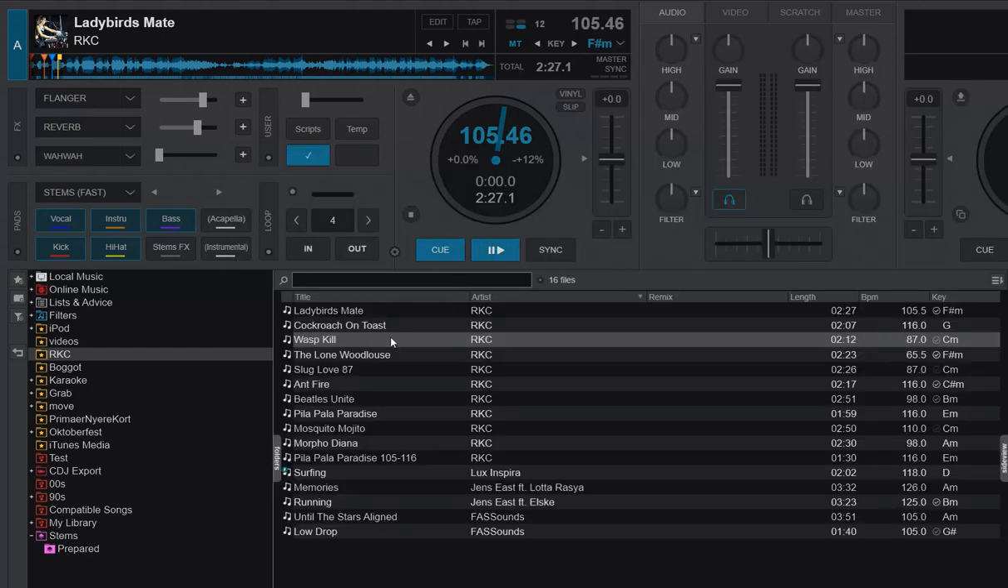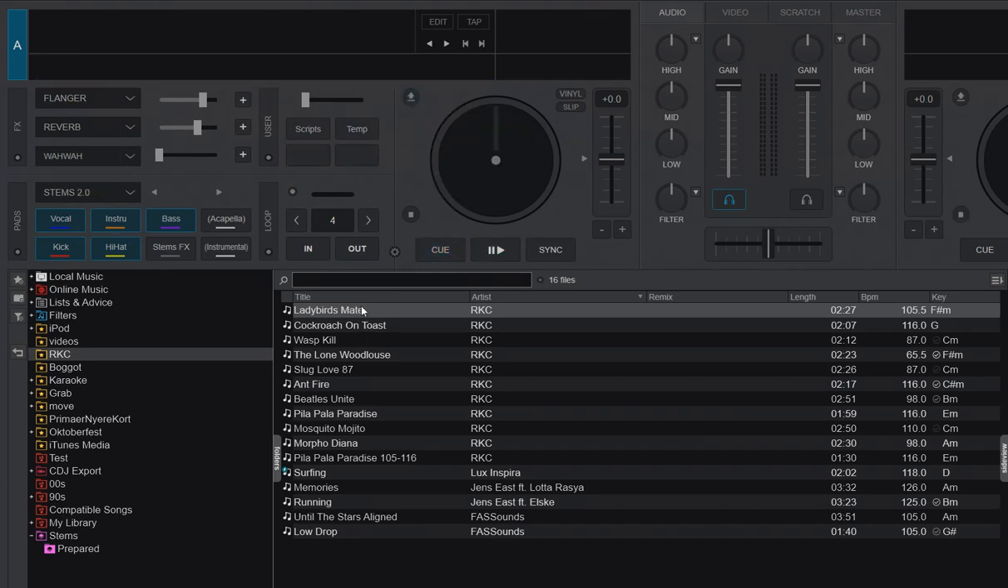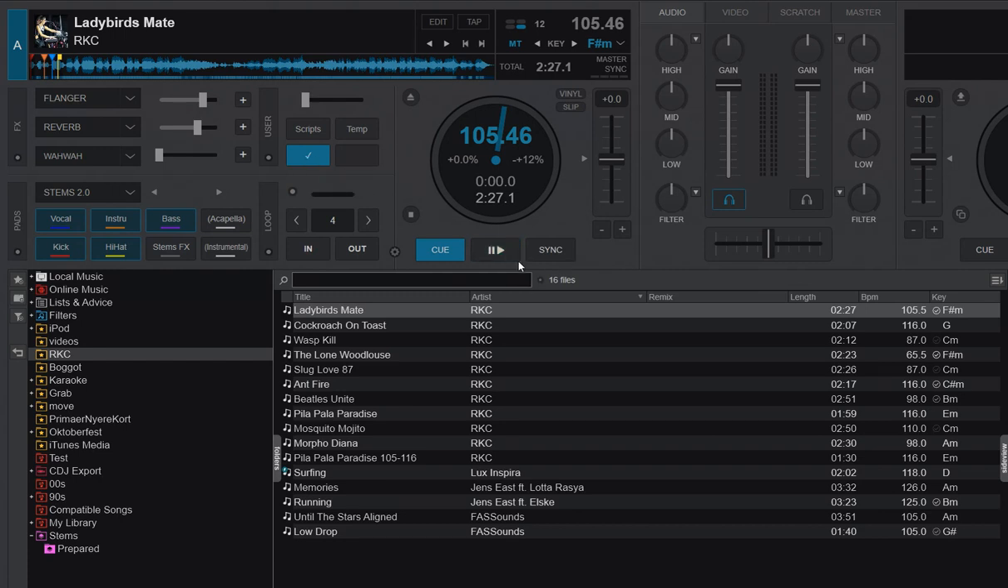I've now moved that stems file in — it hasn't been recalculated or re-separated, just moved. Then when I unload and reload the track, it still gets the stems separation tick right away and it works. So VDJ figured out that I've moved the stems in there, even though they're no longer in the same place as the actual track. That means you can do a bit of a hack if you have lots of tracks in the same physical folder.